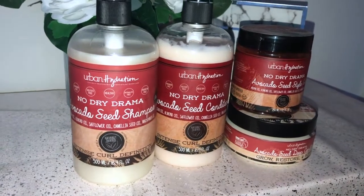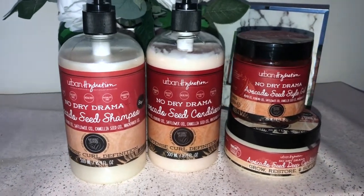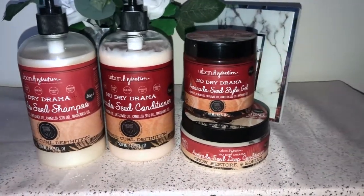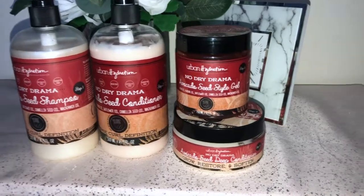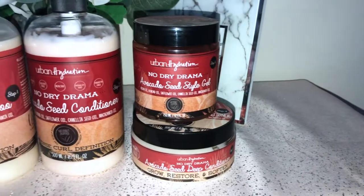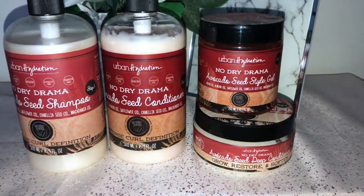Hey y'all, it's your girl Mo of All Things Moelle, welcome back to my channel. For today I am going to be doing a product review for you guys — it is Urban Hydration's No Dry Drama avocado seed collection. I am going to be reviewing the shampoo, the conditioner, the deep conditioner, as well as the style gel.